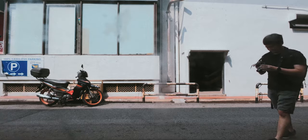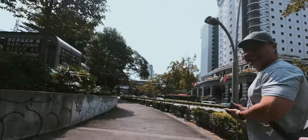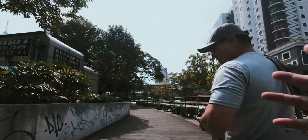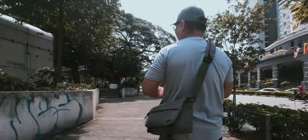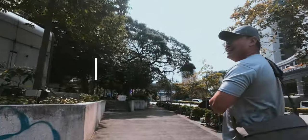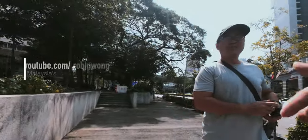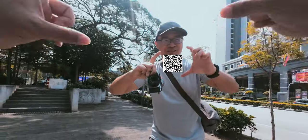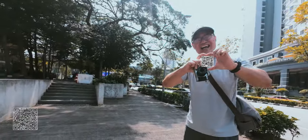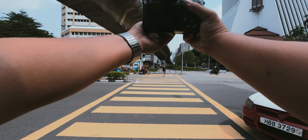If you haven't met Robin, this is Robin — hello! He is one of the more prominent YouTubers in Malaysia talking about micro four-thirds cameras. That's his URL — scan the QR code right here. Subscribe to his channel!